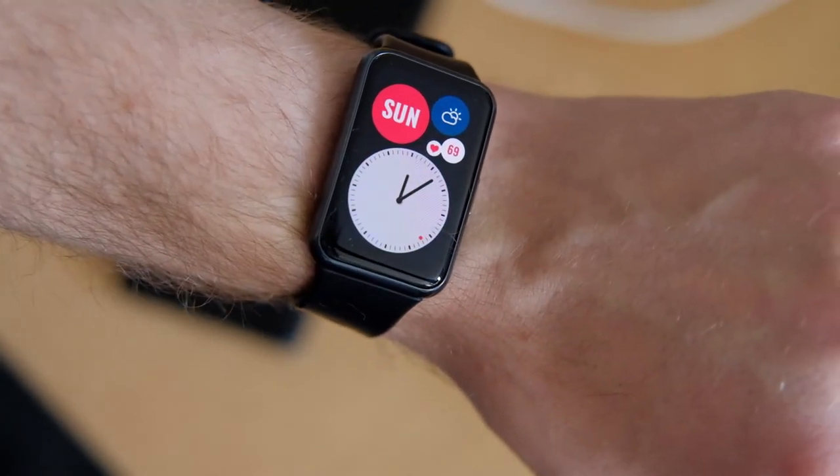All in all, the Huawei Watch Fit is a good fitness tracker with some smartwatch functionality. It has a nice big screen and feels very comfortable to use every day.